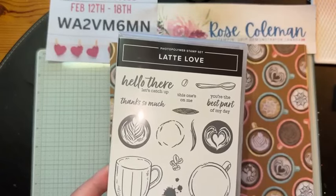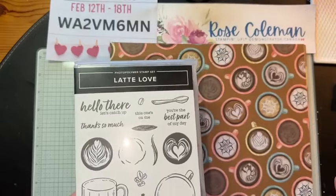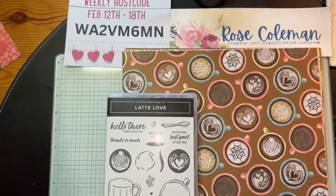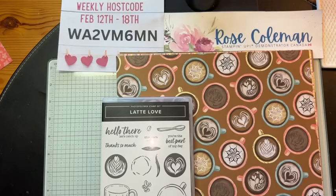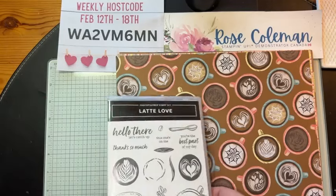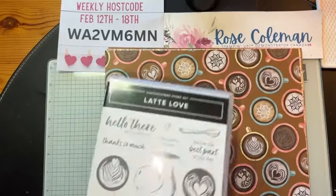Susan asks what I do for make and takes at my retreats. I do the same thing I do here every week, Monday to Friday — I come up with new ideas, cards for them. They get a goodie bag with supplies, a PDF with all the instructions and measurements. I usually do between four and six projects. They get pillow gifts every day. I love to surprise and delight my attendees.